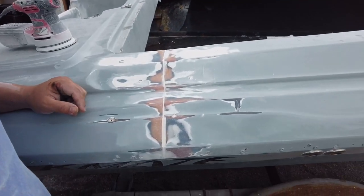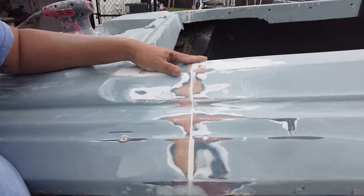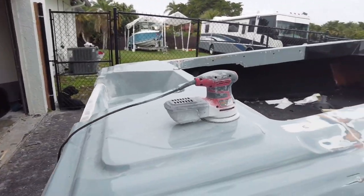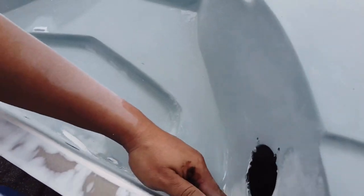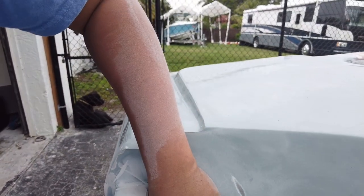Alright guys, so it's the next day and I started working without filming. I sanded it down with 80 grit on the rotary sander and this is the first pass — I'm probably going to have to do like two more. The back came out decent, all the cracks are filled in. I still gotta sand this down but I need to do this by hand. These corners are gonna be a mission.